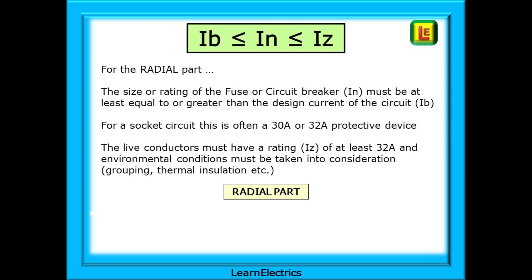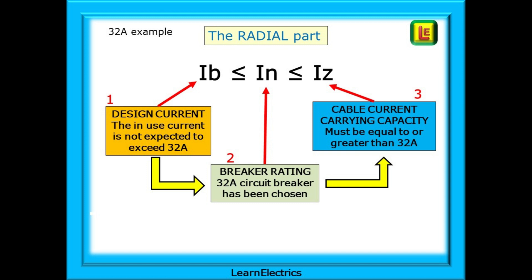Considering the radial part first, the size or rating of the fuse or circuit breaker I-N must be at least equal to or greater than the design current of the circuit I-B. For a socket circuit, this is often a 30 or 32 amp protective device. The live conductors must have a rating I-Z of at least 32 amps and environmental conditions such as grouping and thermal insulation must also be taken into consideration. In our example, the in-use current is not expected to exceed 32 amps, so the design current is 32 amps. The circuit breaker rating is chosen as a 32 amp device, and the cable already installed is 6mm twin-and-earth with a clipped direct rating of 47 amps, or 34 amps if using reference method 100 above a plasterboard ceiling. So the cable is not a problem.